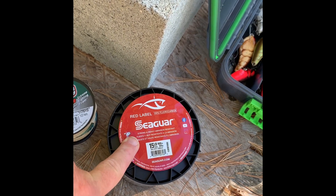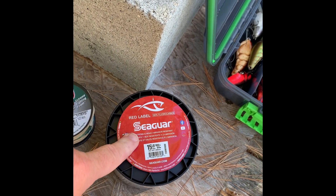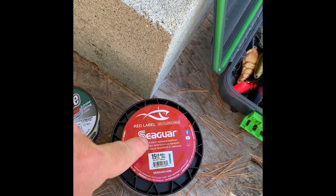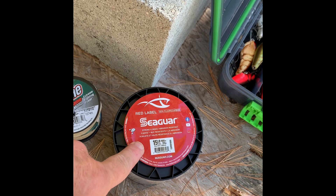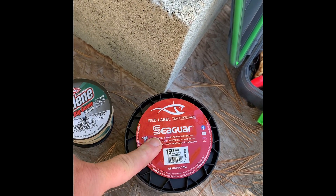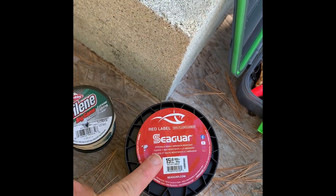So this 15-pound fluorocarbon is what I've started using on just about everything. I use 20-pound on spinnerbaits like I always have, 15-pound on my finesse jigs, 15-pound on jerkbaits, and 15-pound on most of my crankbaits. The 12-pound monofilament Big Game was my old favorite for cranking — very inexpensive, easy to get.